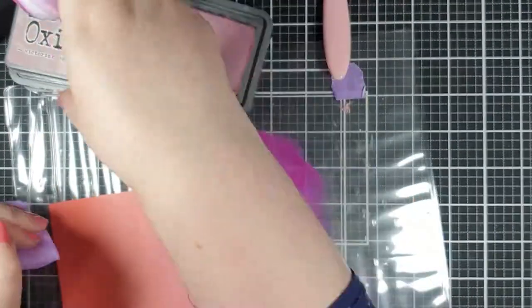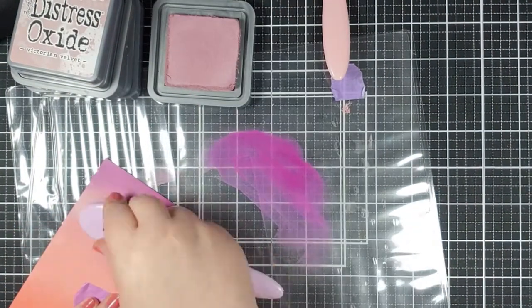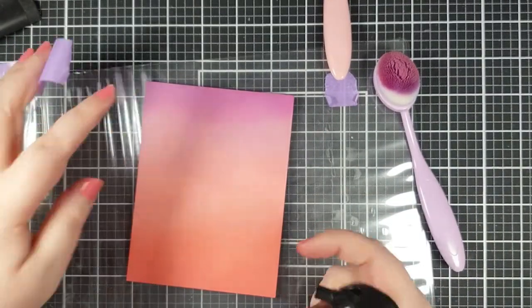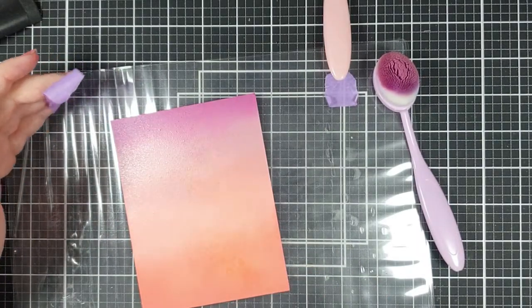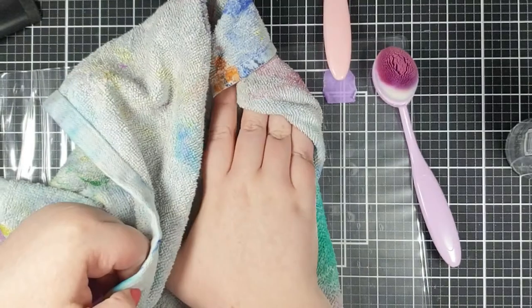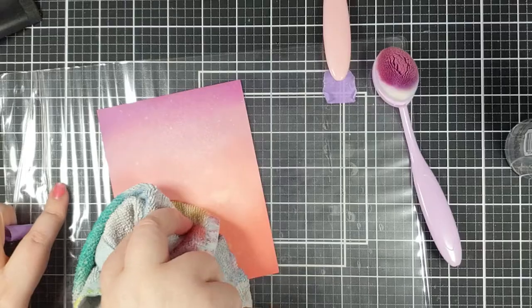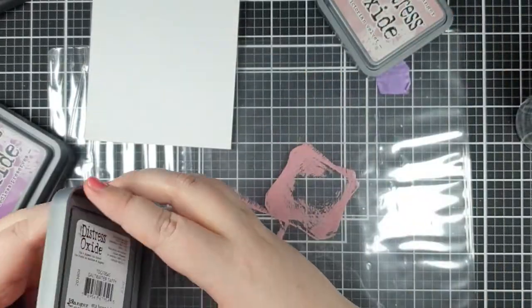So I grabbed out my seedless preserves. I ended up with seedless preserves, then Victorian velvet, then saltwater taffy, and then the abandoned coral. I've let that dry and settle for a little bit and you can see how lovely and smooth that blend is. Then I decided to add a little bit of texture — I've just squirted a bit of water, give that a second to work, and then dried it up with a towel.